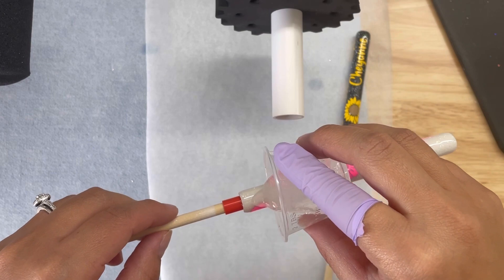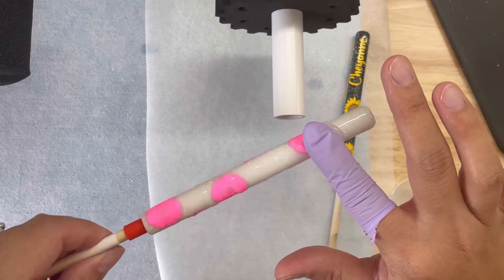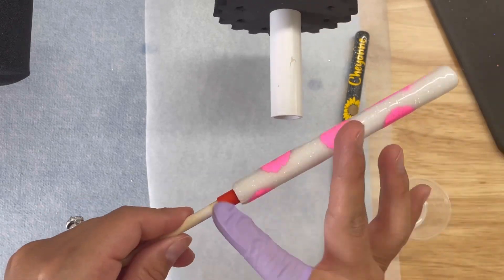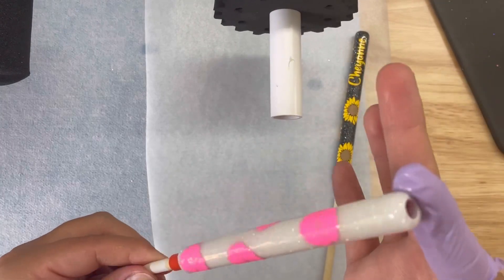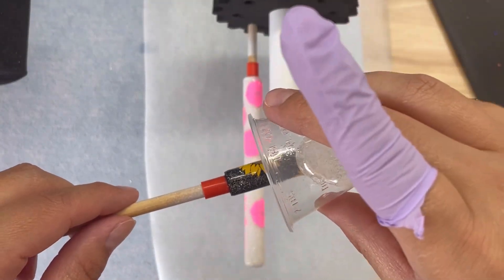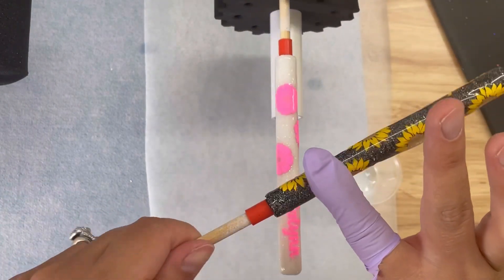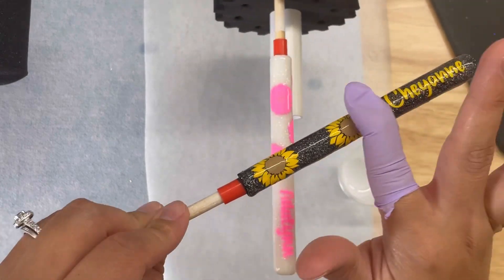Here I am applying our third and final coat of Hyperspeed. I only needed to add one layer over our decals, and since I used fine glitter I didn't need to sand. This product is very easy to use, and the fast dry time allowed me to finish these pens in a little over an hour.